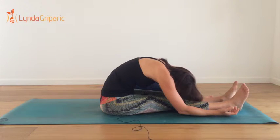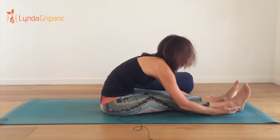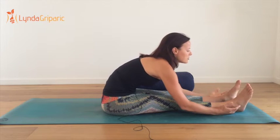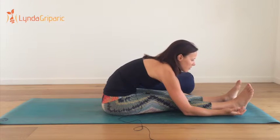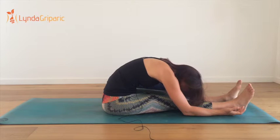Just drop the head a little bit further down if you can and it's all right on your back. To go a little bit deeper, you can separate the legs so there's a little bit of a gap between the toes, and then just drop the heart and the chest in between those feet.